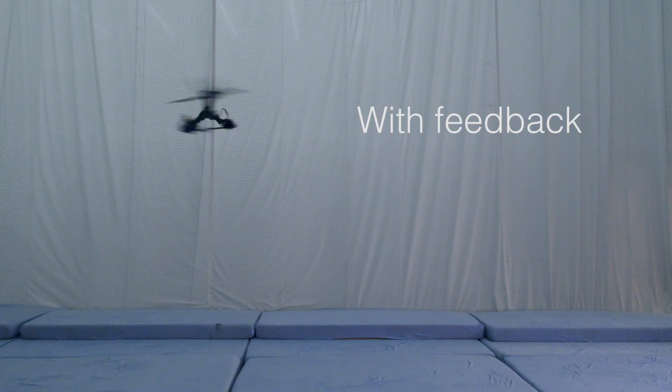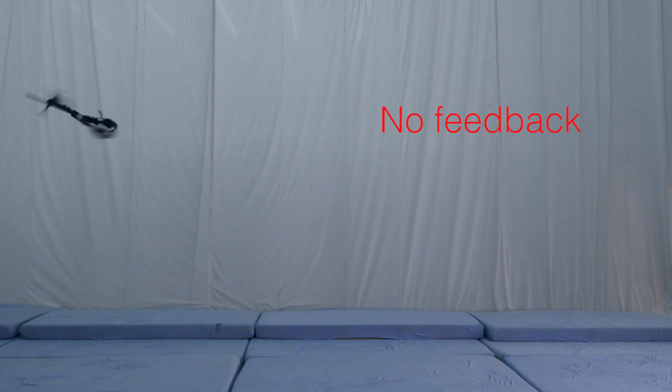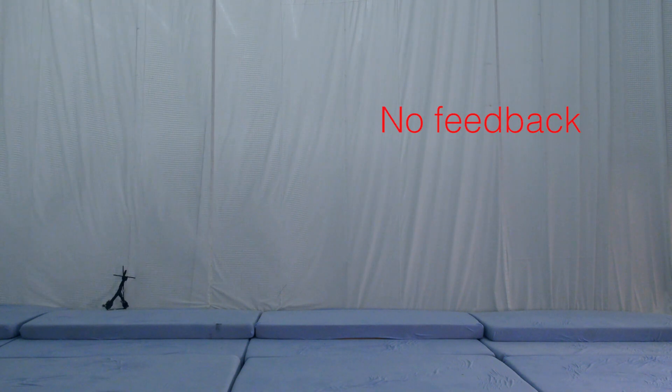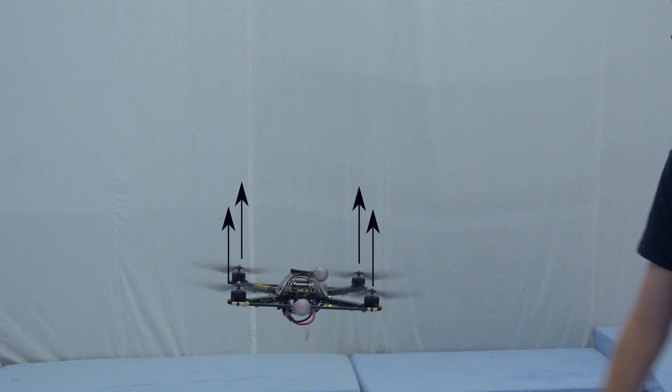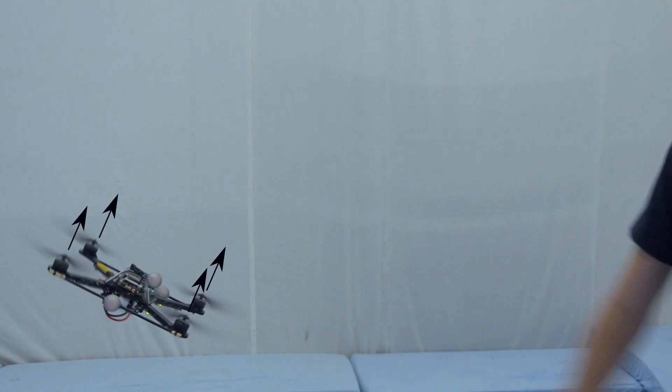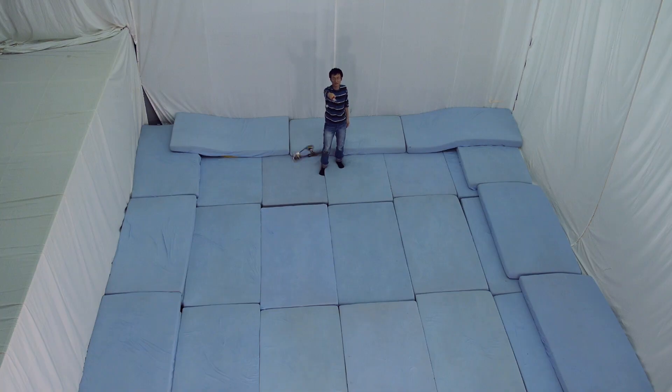Feedback control keeps the monospinner near its equilibrium. Without active control, it will crash. A conventional quadrocopter uses the sum of thrusts to accelerate and the difference of the thrusts to control its orientation. The monospinner, however, can produce only one thrust, but it is still controllable by using a more sophisticated algorithm.